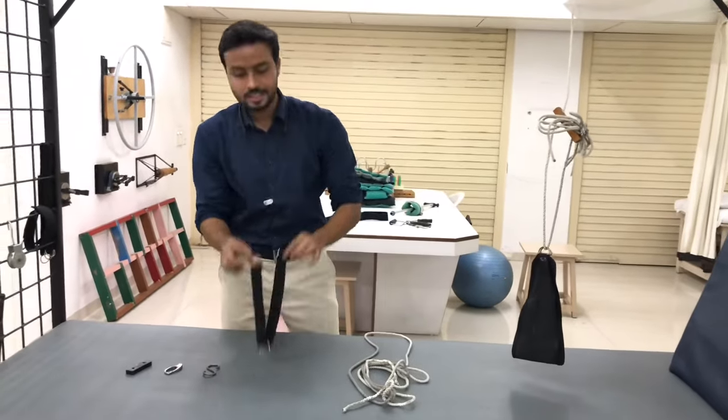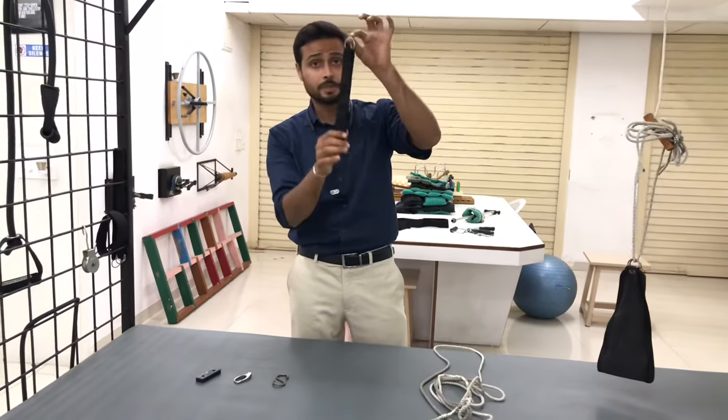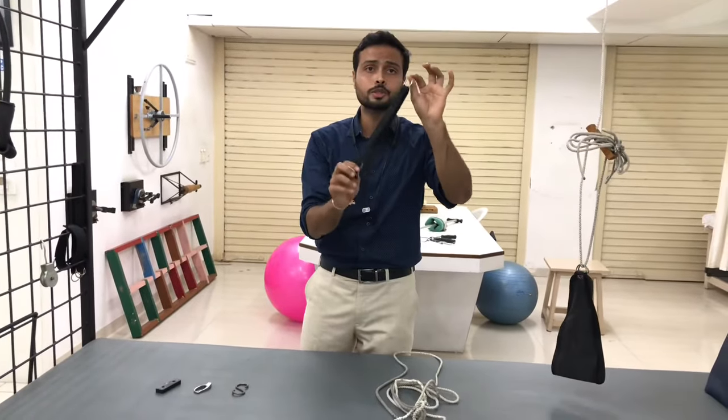Next, this is the ring sling. This is important to suspend a particular part. Especially, this ring sling is used to suspend the wrist or ankle of the patient.